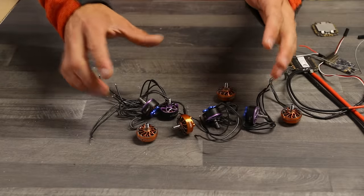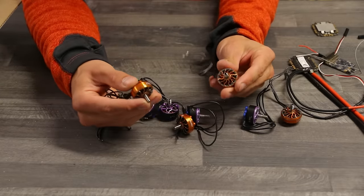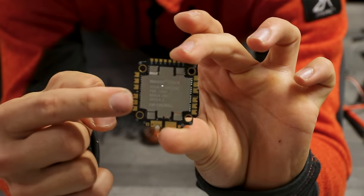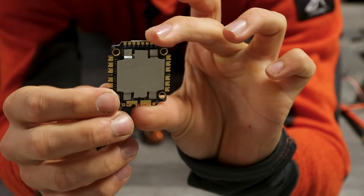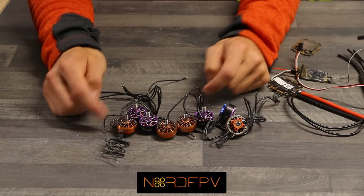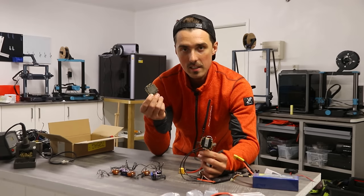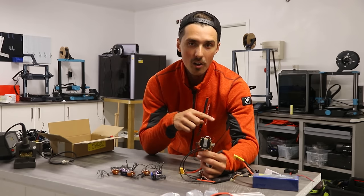I have eight of these motors and each one is capable of producing 1.8 kilograms of thrust. This is a 4-in-1 ESC capable of running four independent motors, and on each output it can deliver 65 amps. The motors are from Nord FPV — check them out in the description below. There is a whole lot of soldering that's going to have to happen to connect the motors to the ESCs, and after that I'll show you how we're supposed to mount them on the boat.